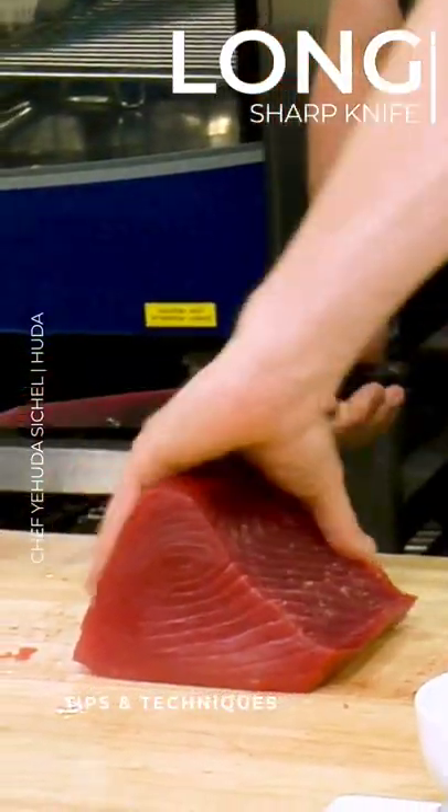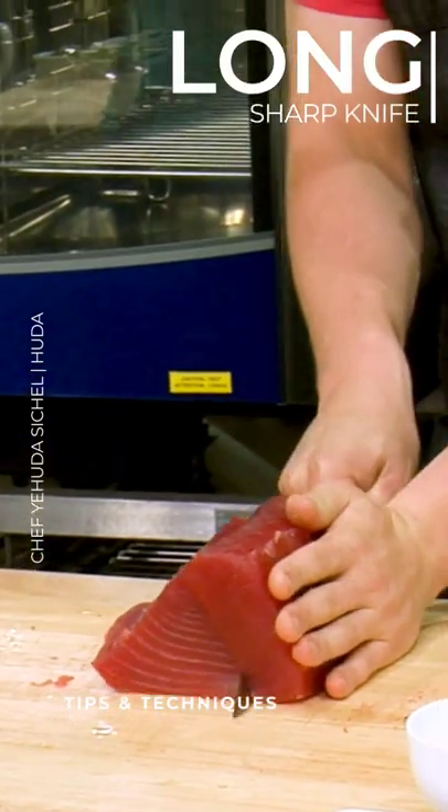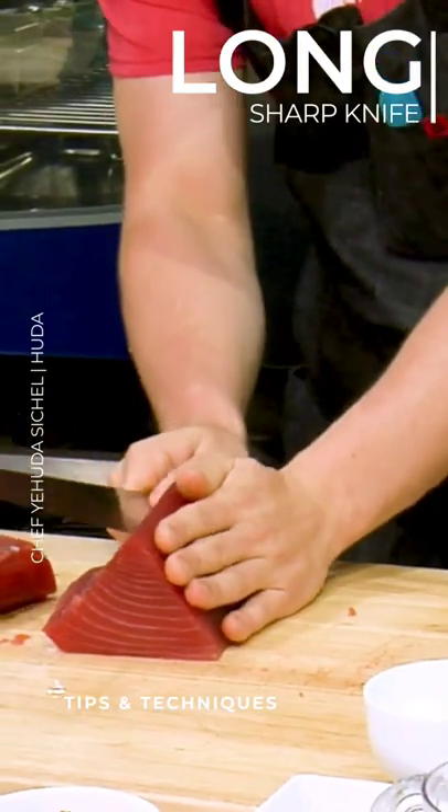So now we're going to try to break this down into nice pieces. And is this going to be the actual crudo? This is going to be for the crudo. So you want to give yourself some nice bars.